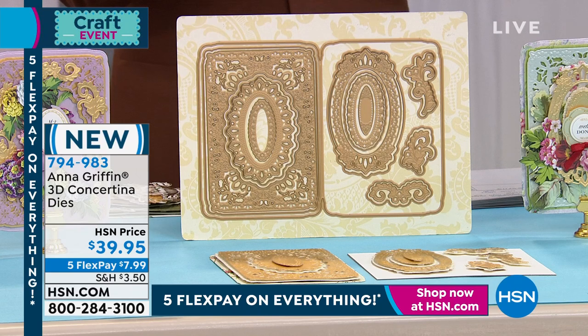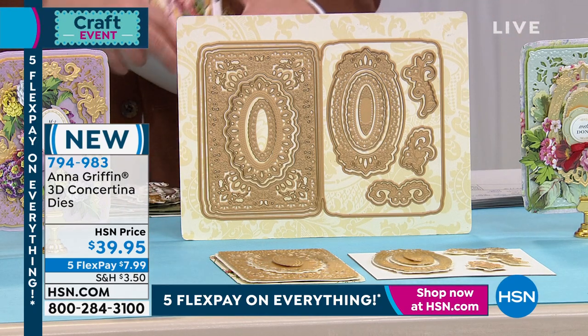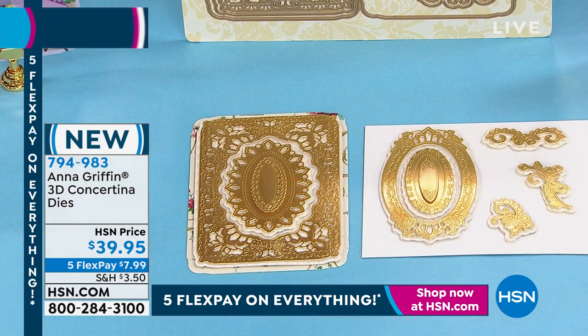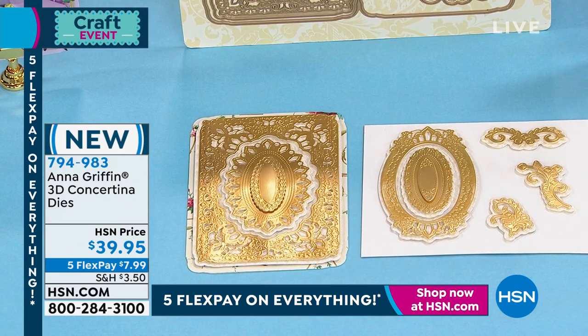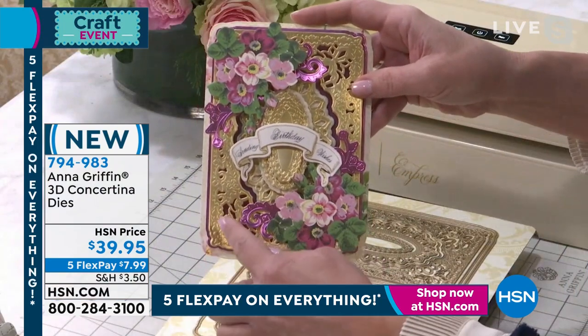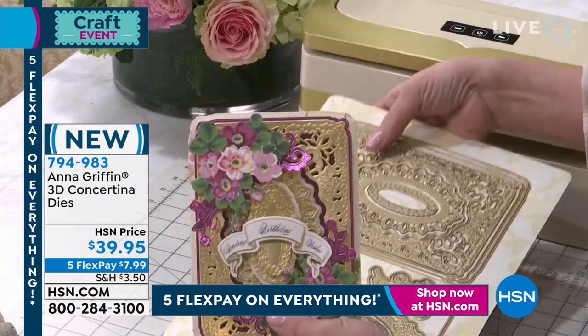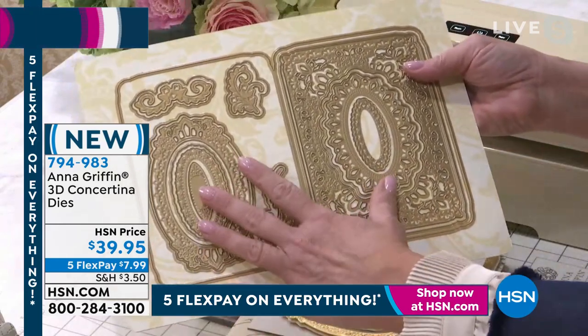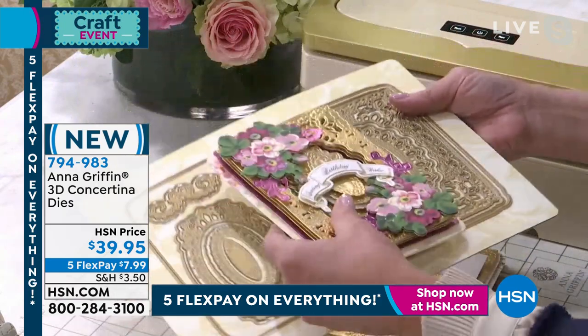Anna, this hour is obviously the start of our first craft day of the year. We wanted to jump in with our 3D concertina dies — brand spanking new. Tell us about these. This is such a beautiful die set because you're getting 17 amazing pieces in 3D. What they're able to do is cut, emboss, and engrave details that create a card like this. We're talking about being able to layer upon layer of beautiful design inspired by my antique archive of gorgeous old world things. This die set is so neat because you're going to cut the entire five by seven card in one pass through your die cutting machine.